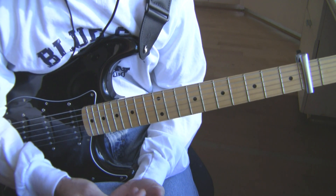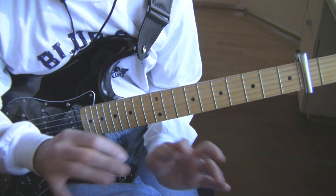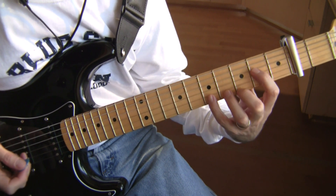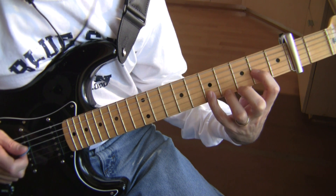I'm going to show you essentially the core melody of the song. It is not the notes that the Edge plays or that I play. So first with the delay, the basic riff sounds like this.